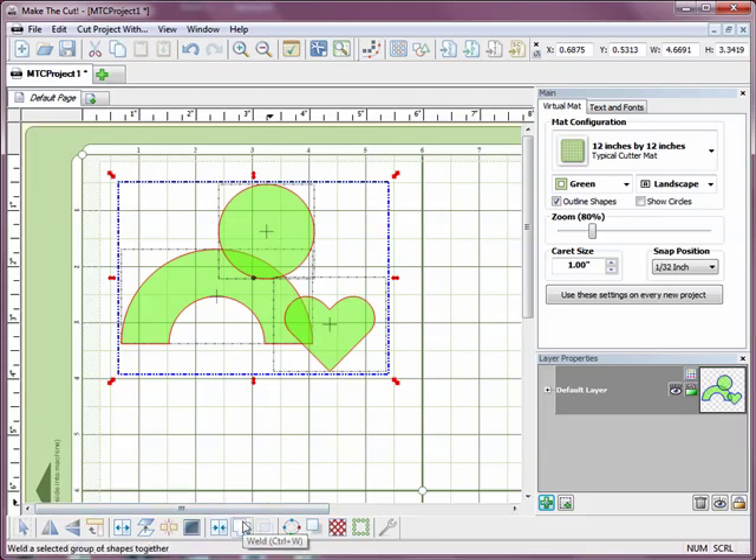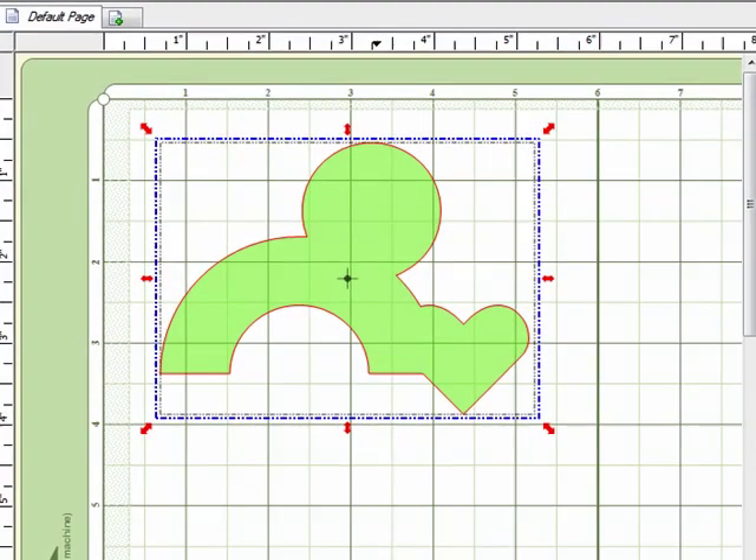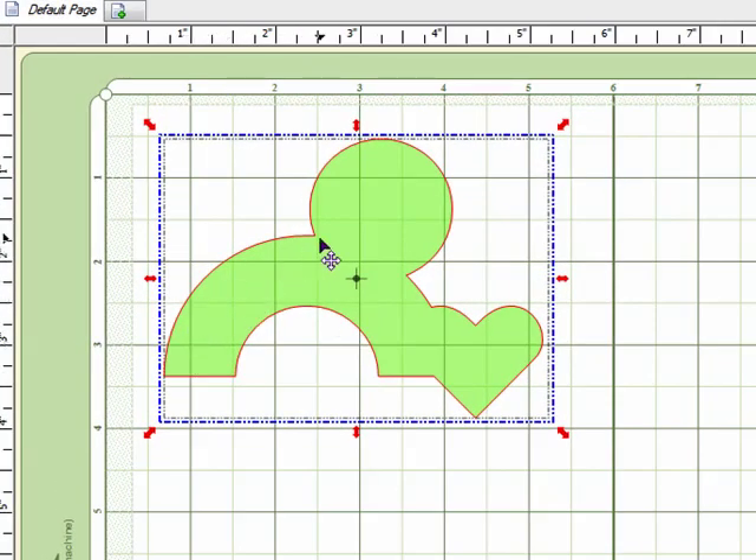Now the basic way to join pieces together is to use the Weld command down here on the bottom menu. I'm going to click on that and you'll notice that what happens is you basically just get the outline of all the shapes joined together into one shape. So that's a very basic join.